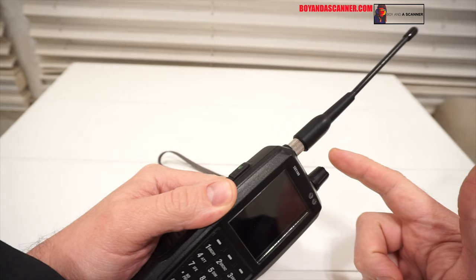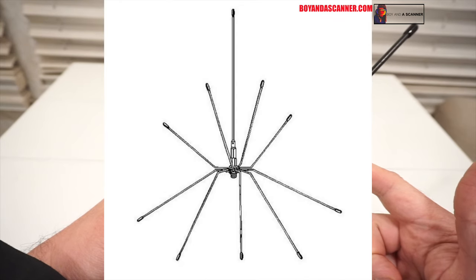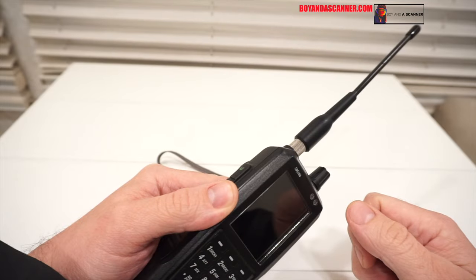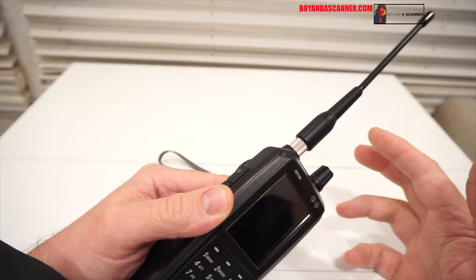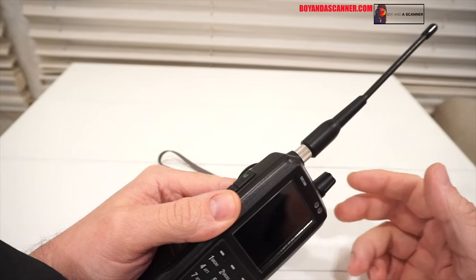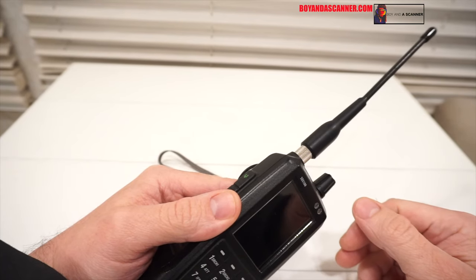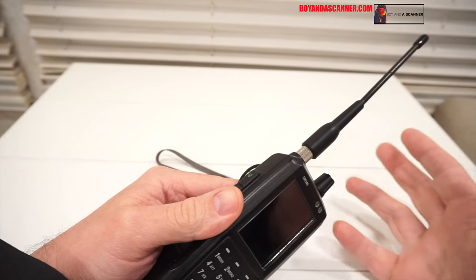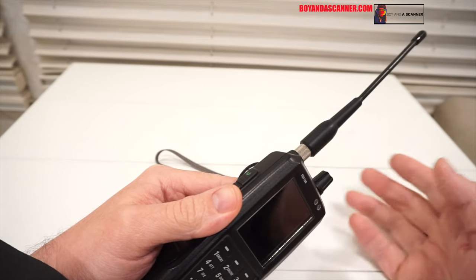We're also going to be taking a look at the Procom Spider antenna and in a few minutes we'll be running outside to take a look at that. I've been trying to figure out a way to film this to compare these different antennas. I have quite a few different antennas I want to compare, so I'll probably release a few different videos comparing antennas.